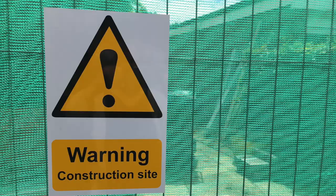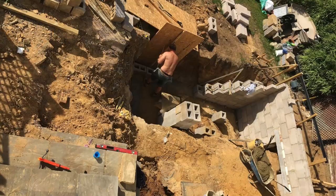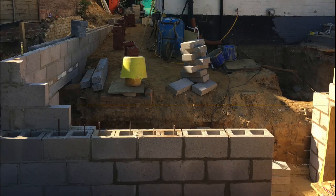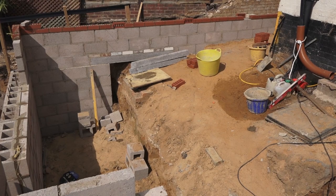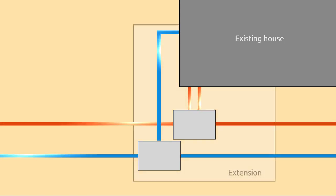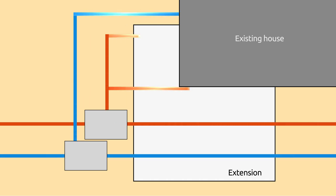On with the extension part two - we've got the foundations in and the footings built, we've built the concrete block work, and we've got to sort the drains out now. The big problem with these drains is that the sewer runs through. We've decided to dig a cellar but we can only dig it halfway back because of this sewer running left to right across the whole of the building.